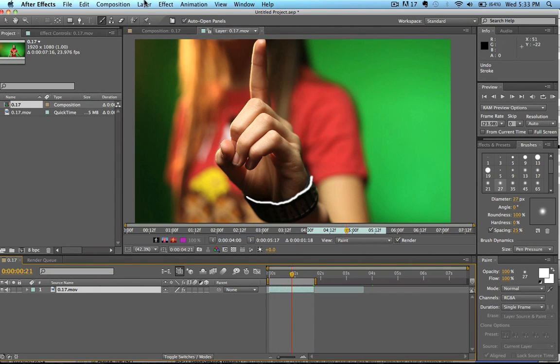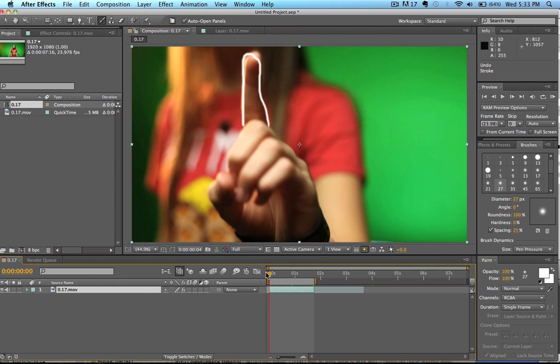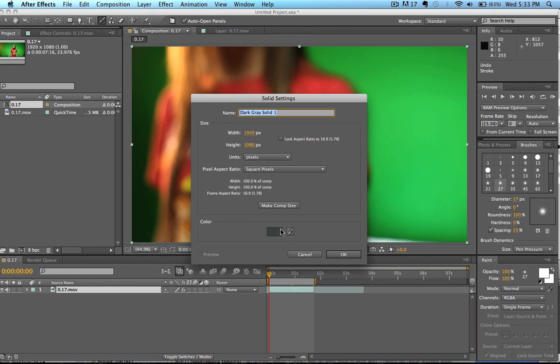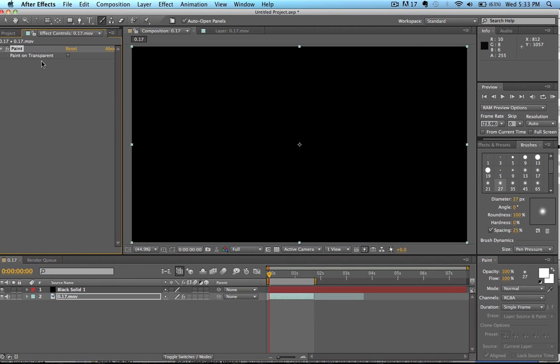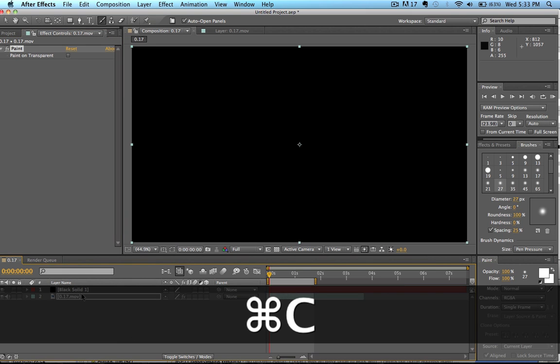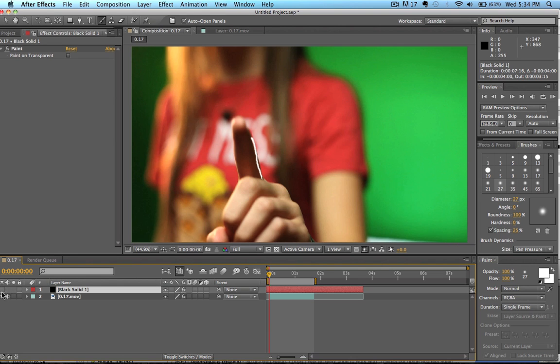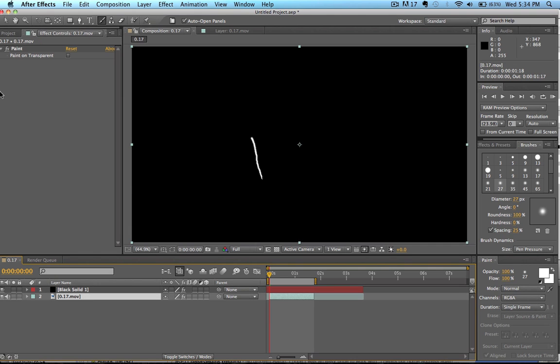Now we're going to go Layer > New > Solid and make this a black solid. With our footage layer selected, we go to our effects control, select the paint, hit Ctrl+C, click on the black solid, and hit Ctrl+V — so now we've got the paint pasted onto there. We scrub through and don't see anything yet, which means we need to drag the layer in the timeline because the paint effect hasn't been positioned yet. We get it layered around the timeline starting at the right point, which matches up with our footage layer. Then we click on our footage layer and remove the paint from it.